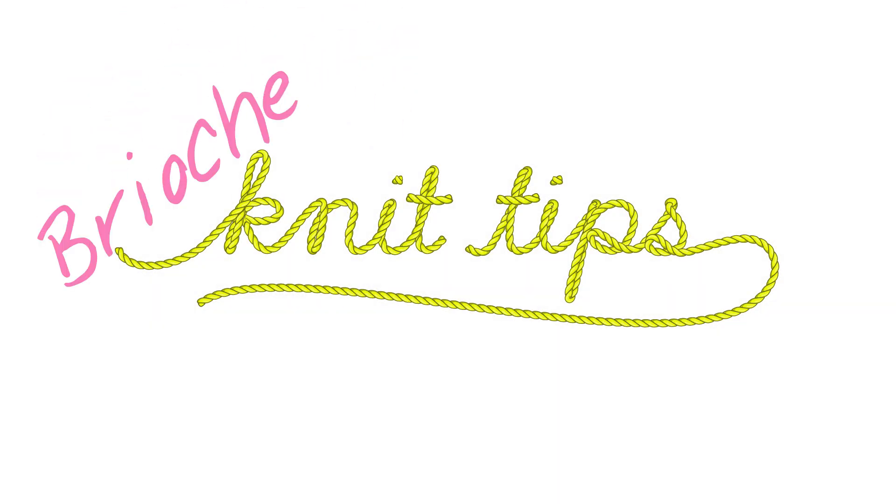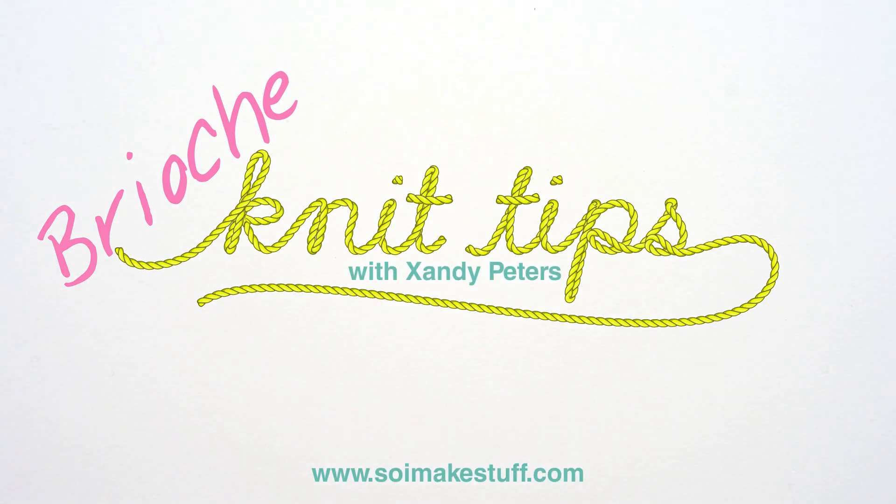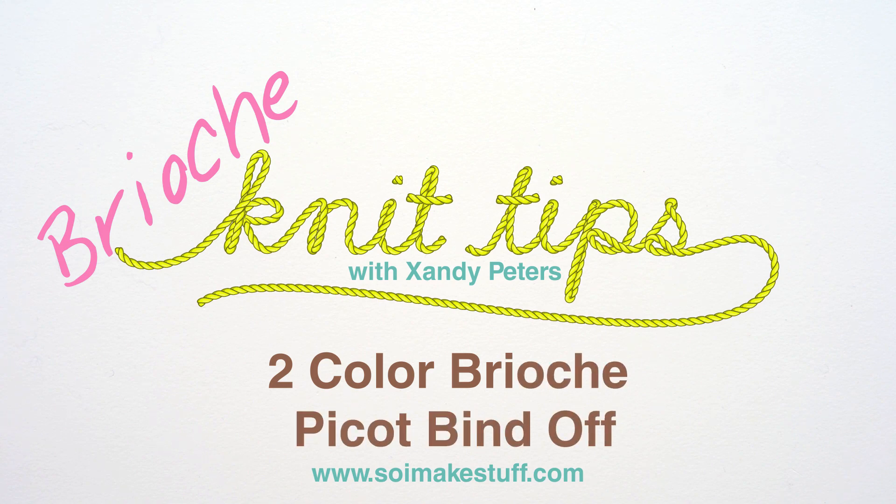Hi, you're watching Brioche Knit Tips. I'm Zandi from Sewing Make Stuff and in this video I'm going to show you the two-color brioche picot bind off.